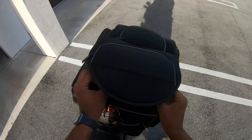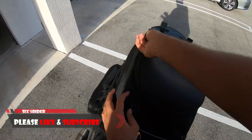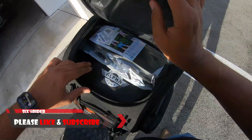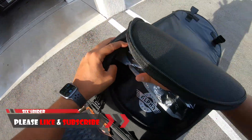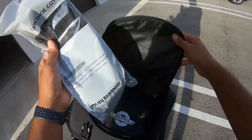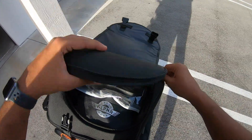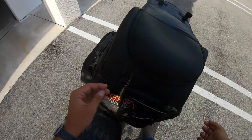Let's go ahead and open up the top. Over here you get another pocket, which is pretty large to be honest. And here I decided to put in my rain gear, including some boot covers, for easy access so I can get to it real quick if it rains in a pinch.